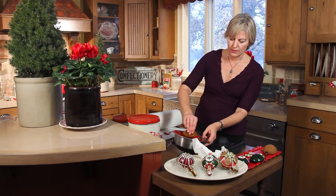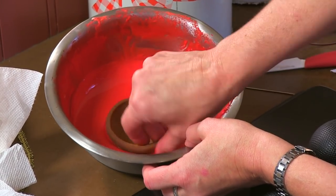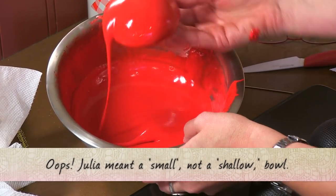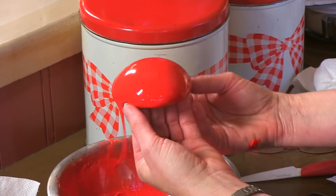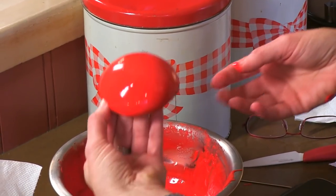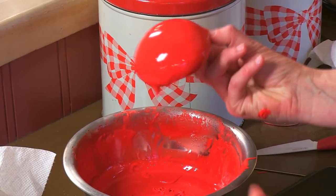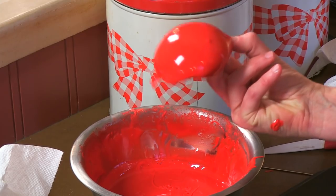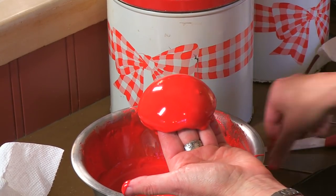So I'm just going to literally submerge it and kind of roll it around. You want to put it in a relatively shallow bowl just because you want the icing deep enough to coat the whole dome. I didn't quite get that edge so I'm going to dip it that side one more time. This makes kind of a mess but I'm going to spend a little bit of time shaking all the excess off over the bowl and make sure it comes down all the way to the edges. I've got one big air bubble there, otherwise it looks pretty smooth.